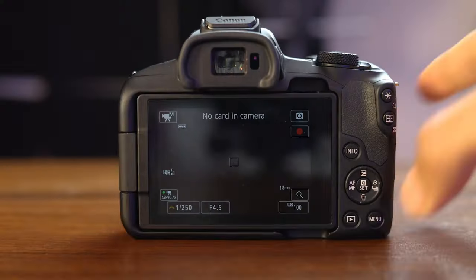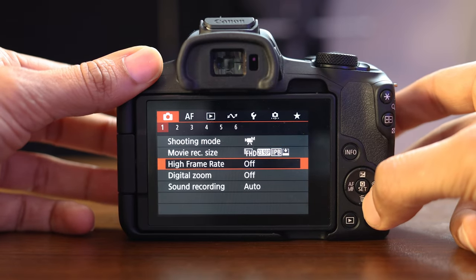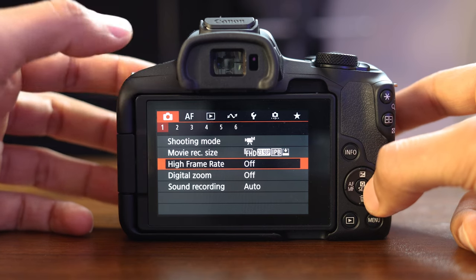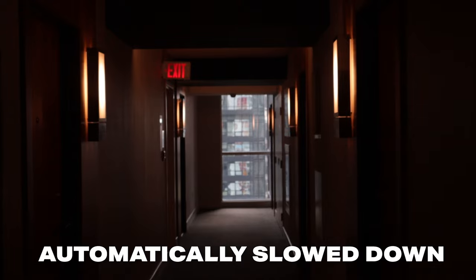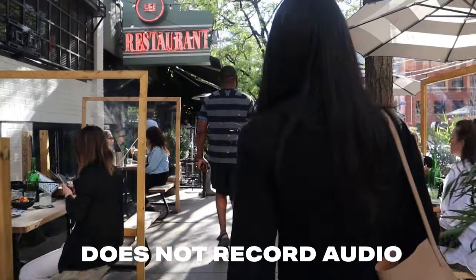The Canon R50 also shoots at 120 frames per second for five times slow motion. To access that, hit the menu button, go into your main menu, and go down to high frame rate mode on the first page of the first camera icon. Once you click into it, it'll ask you to enable it. Note that it's going to shoot in 120 frames per second and the footage will be automatically slowed down for you in camera, but this mode also does not record audio.